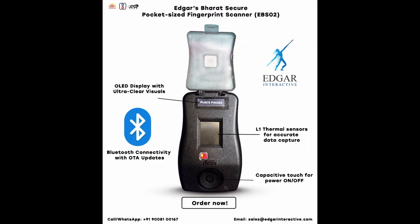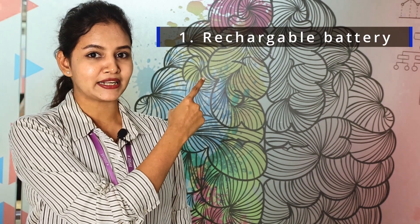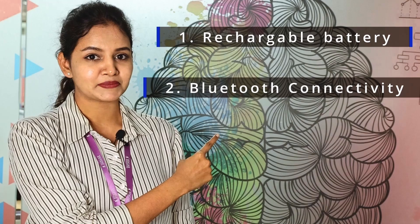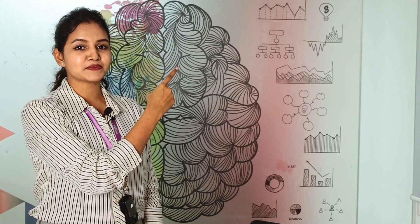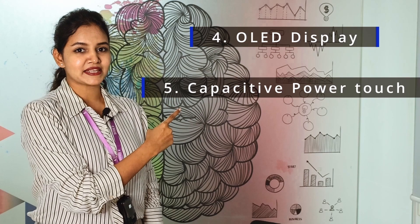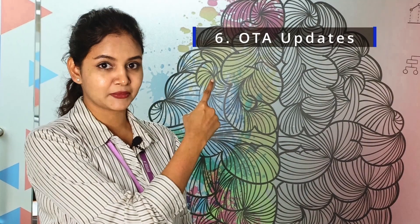It's a Bluetooth-enabled, battery-operated device featuring an OLED display for enhanced usability. Key features include a rechargeable battery to support multiple variants, a secure Bluetooth connection for encrypted and reliable connectivity, an OLED display for real-time status updates and device monitoring, and capacitive touch to power the device on and off, as well as OTA updates for firmware upgrades.